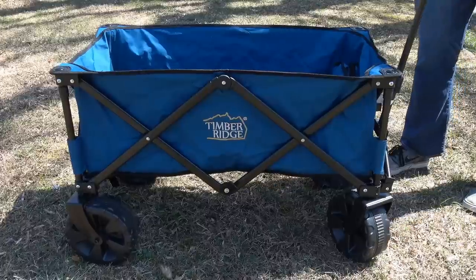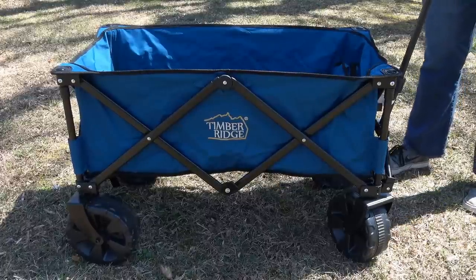Hey guys! Today I have a new folding utility wagon cart to show you. It's by Timber Ridge. It can be used for camping, gardening, on the beach, or almost anywhere.